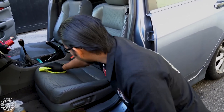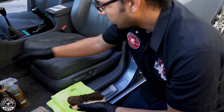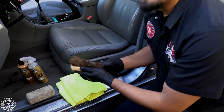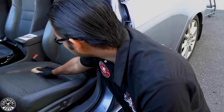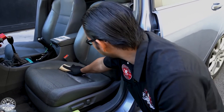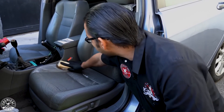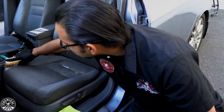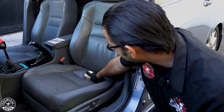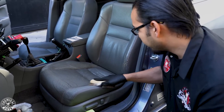The same process goes for whether you're working on door panels or any other leather seat or upholstery — simply spray the brush, or you can also spray the surface, and then just gently scrub away any of the filth. The reason you want to clean it first is because it's going to make it easier for any kind of coating or protectant to bond to the surface, giving you a longer-lasting protectant and helping to rejuvenate the surface itself.